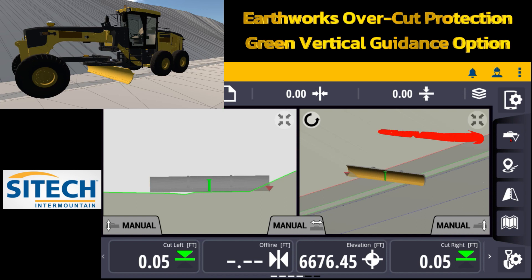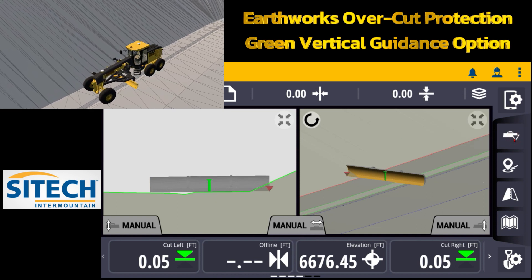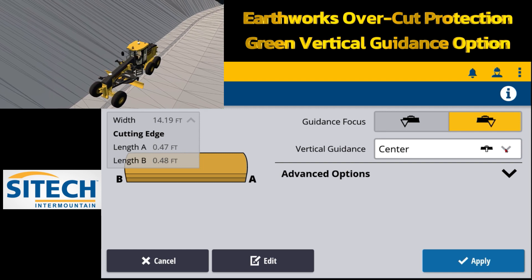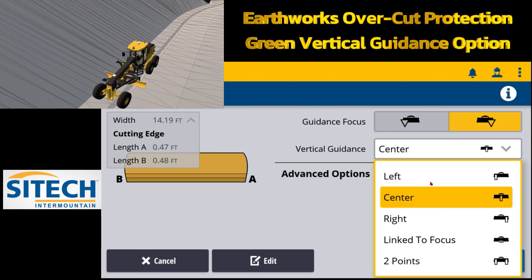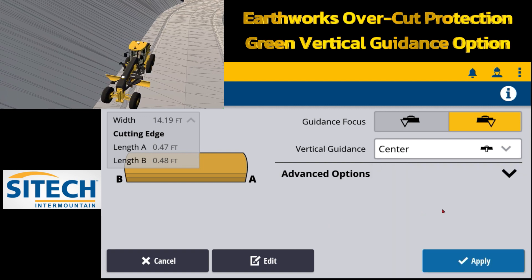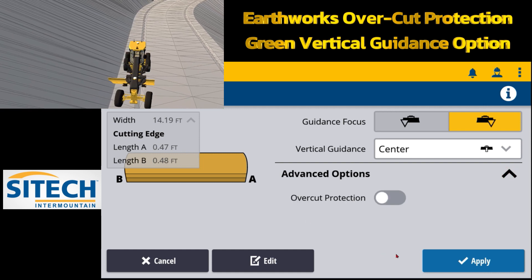On the right side where the blade is, there's an arrow where you can click and change the red carrot from side to side. If you touch and hold and go inside, there's the vertical guidance option. If you hit this dropdown you can put it on left, center, right, link to focus, or two point. There's also an advanced option with overcut protection.